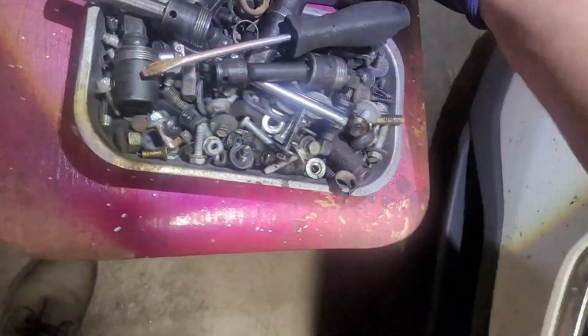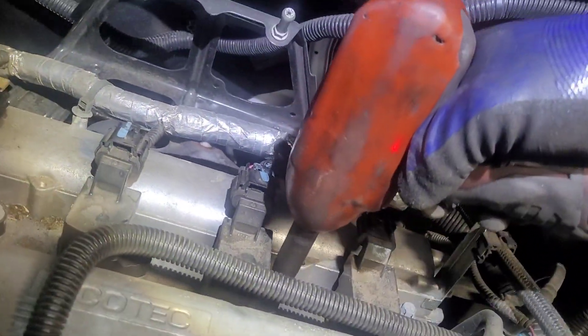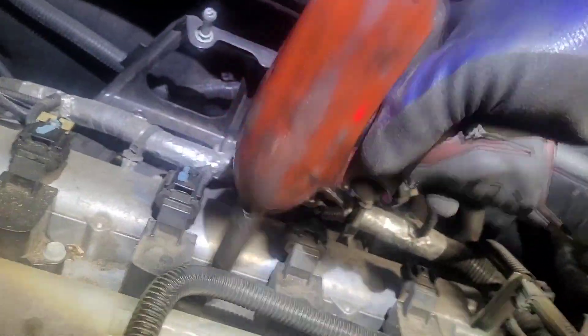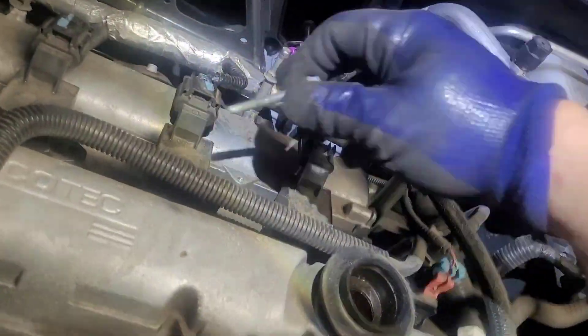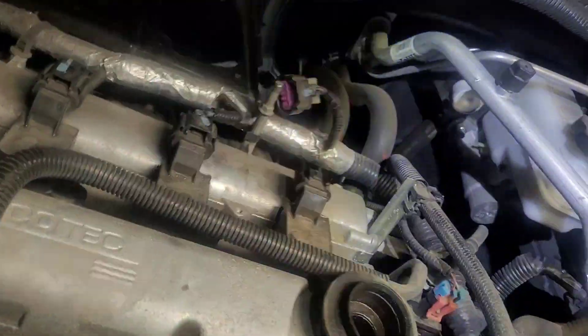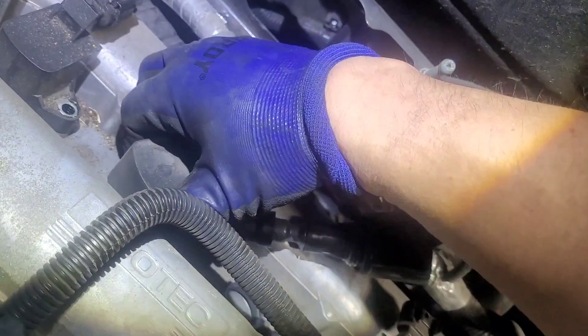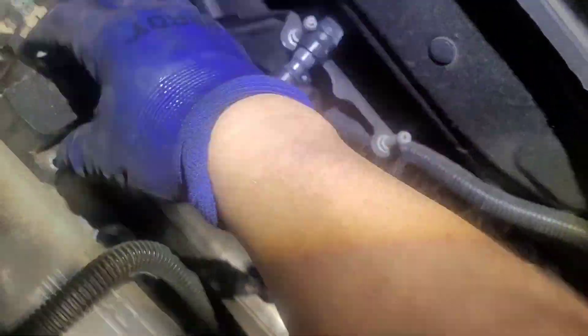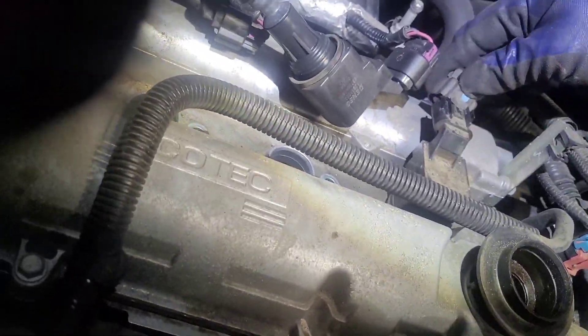You don't really need to push the tab down and take them off unless you're replacing the actual coil pad. You can just pick them up and put them to the side — you don't even need to take the tab off unless you're replacing the actual coil pad. So we'll put that back in.